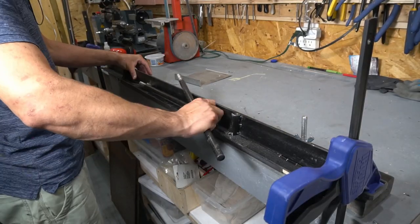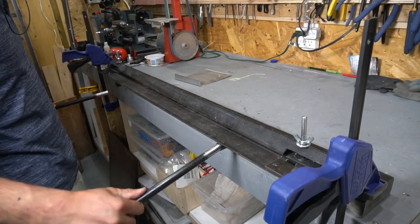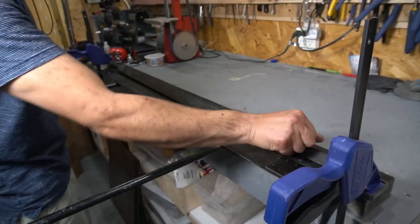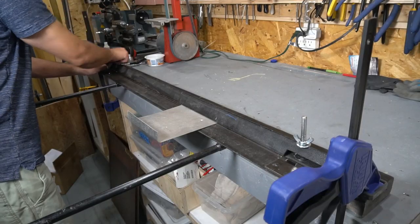In this video I make a metal brake. I'll need this for a future project. After some googling I found this design online. I'll include a link to the original video in the description.